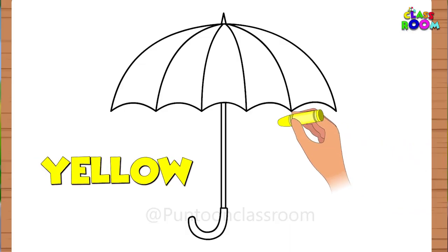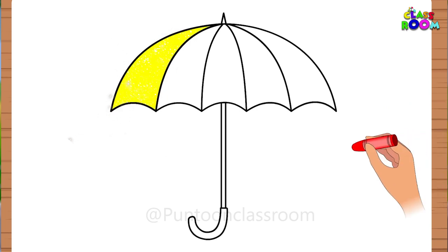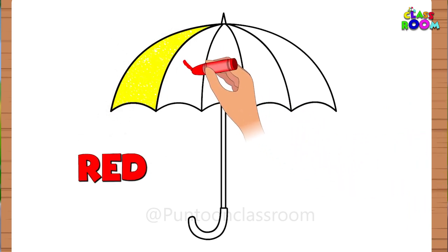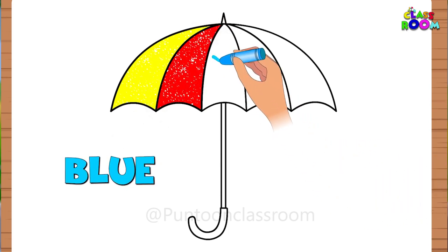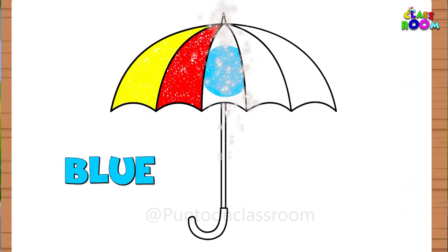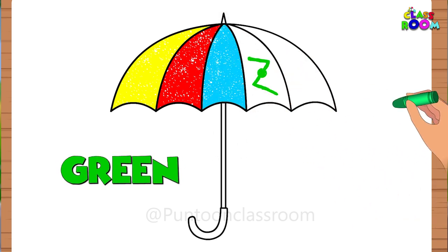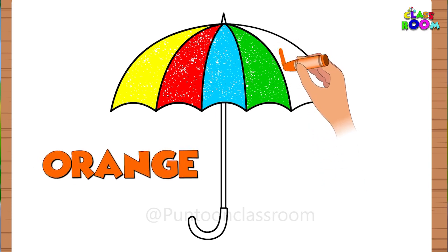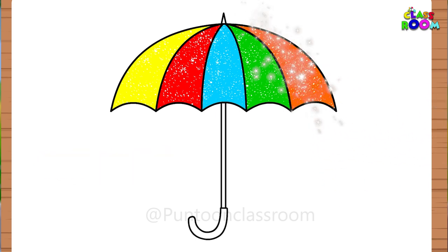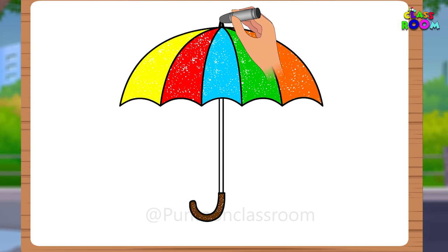First will be yellow. Second will be red. Then blue. Then green. And then orange. Finally, the handle will be brown. But you can choose whatever colors you like.